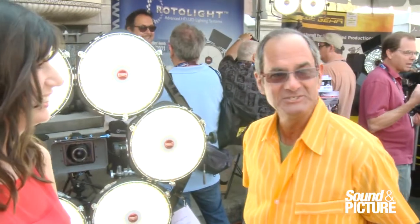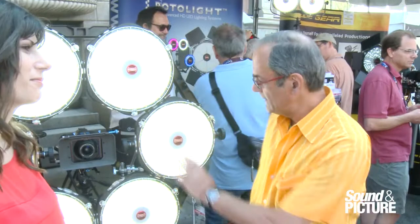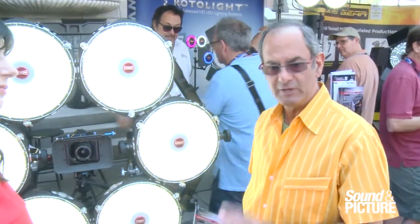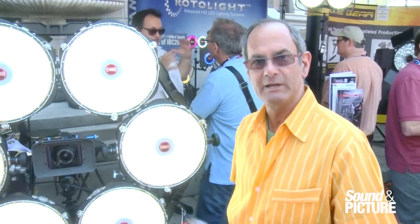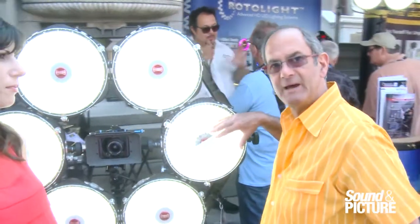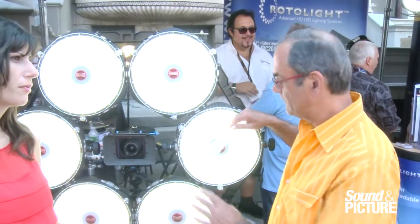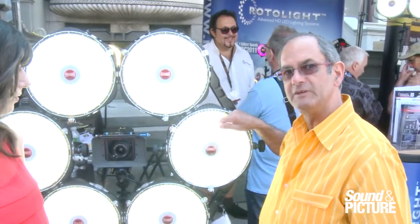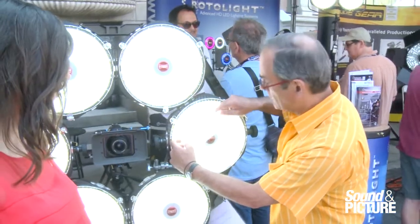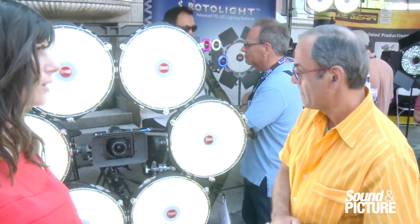Mark here, RTS, distributor of Rotolite products in the U.S. This is a really unique product — an LED light unlike anything else on the market. We have six individual pizza-pie-shaped LED boards, with true control of color temperature from 3,150 to 6,300 Kelvin, and true control of brightness from zero to 100%.